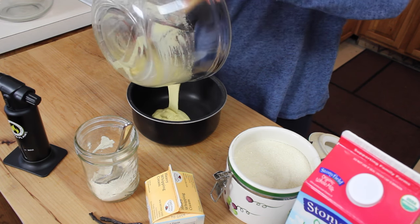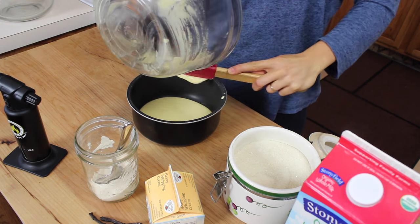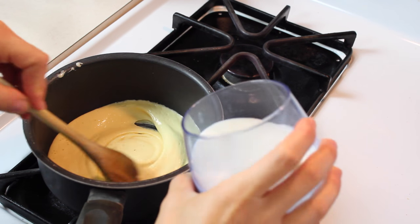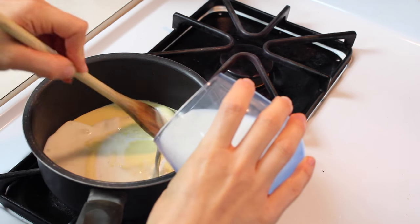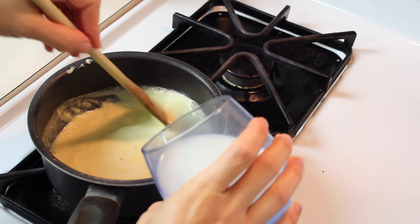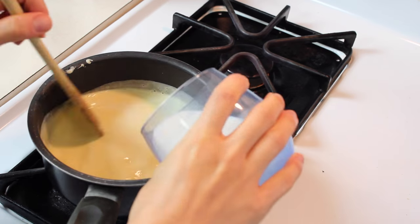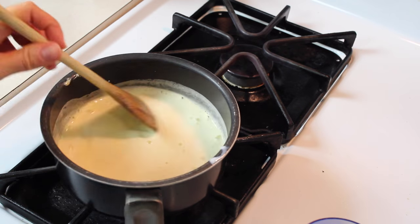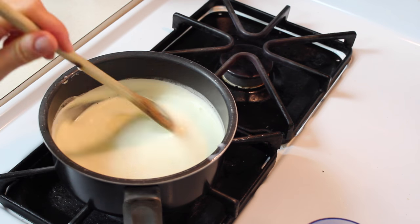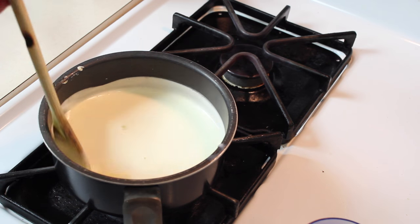Put everything in your non-stick pot and remember not to whisk directly in the non-stick pot because it will scratch the coating. Turn the stove on, start stirring with one hand and with the other start adding little by little the cup of milk. Stir, throw the vanilla in, and keep stirring until magic happens — the milk reduces and our custard is finally formed and thickened.